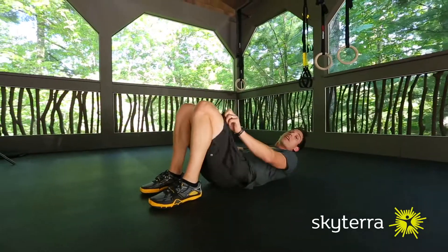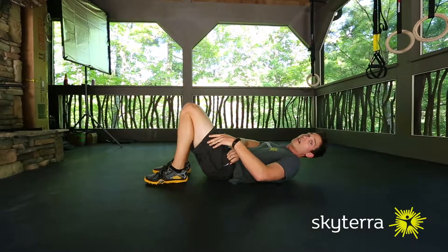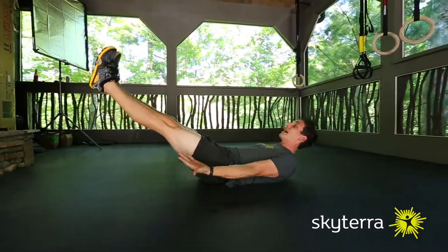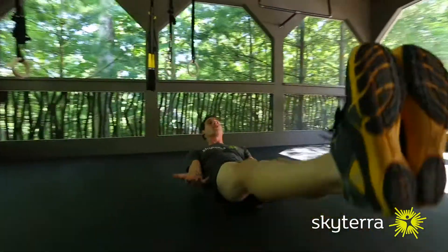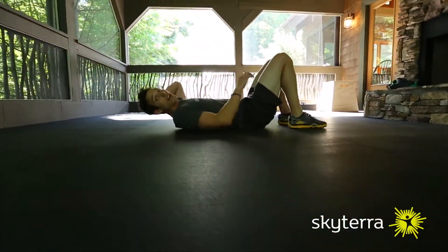Our third option will then really challenge it with both legs being out. This is going to be pretty tough if you've never done the hollow rock before. Palms are still up, shoulders back, and then it's just back and forth. Look at the control of this. I can definitely feel this pressing my back into the ground, getting those abs rolling a little bit. That's option three.